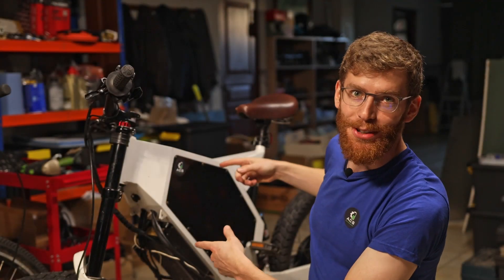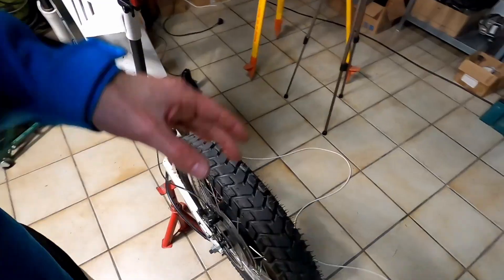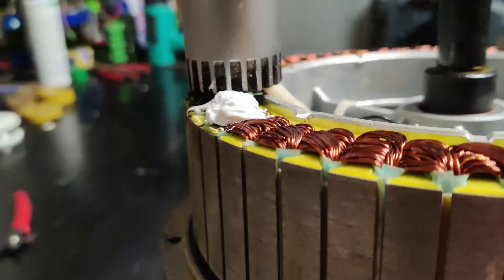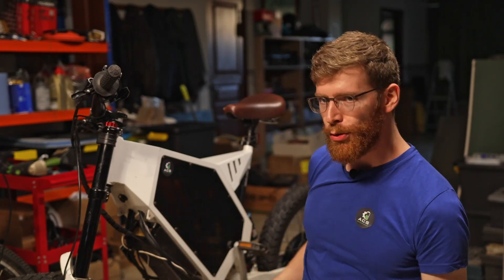My e-bike is faster than ever and in this video I'll show you how you can do it too. In the last episode we installed a programmable controller and now we're gonna push this tiny motor to its limits.